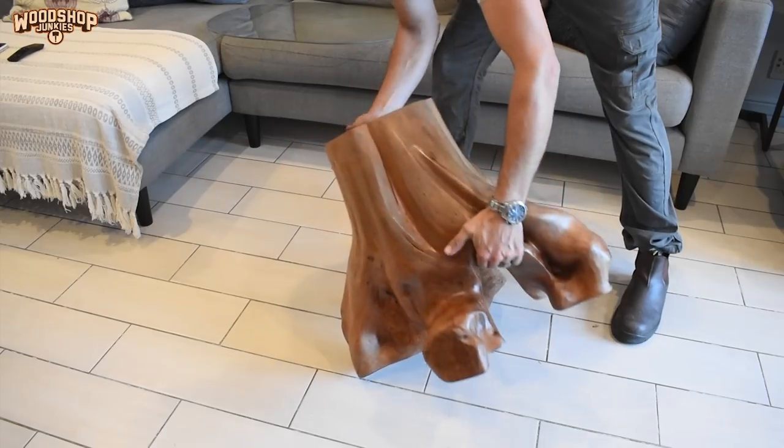I know I said that with my table I want the roots facing upwards, but now I'm second-guessing myself because the other way also looks good.